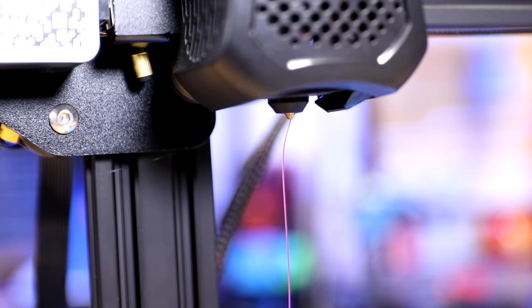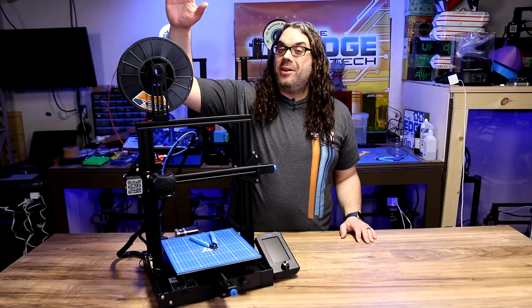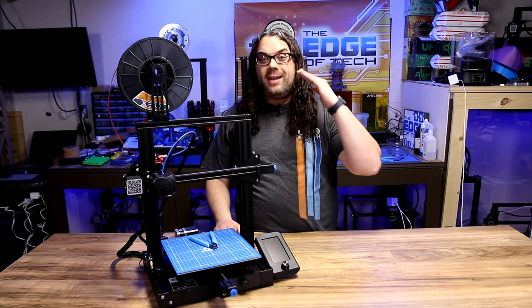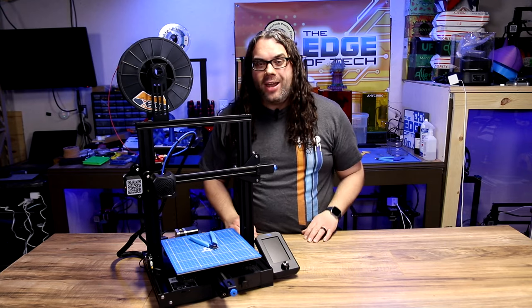You'll know it reaches the hot end because the filament will start oozing out — and that's it, your filament is now loaded. We successfully loaded filament into our 3D printer. The tips about cutting the end at an angle and making sure it's straight should help you a lot.